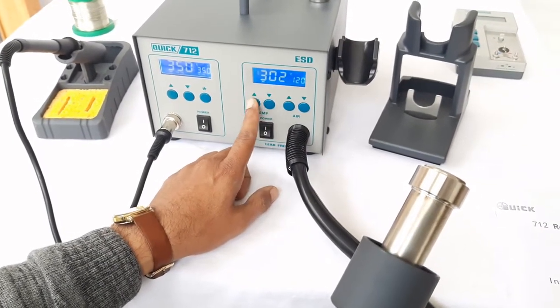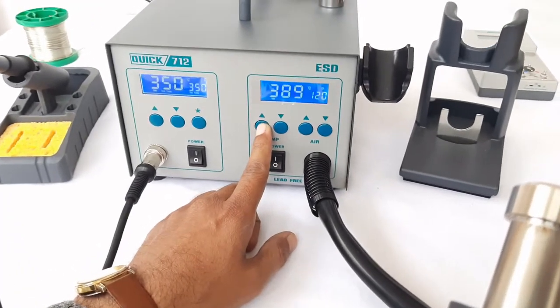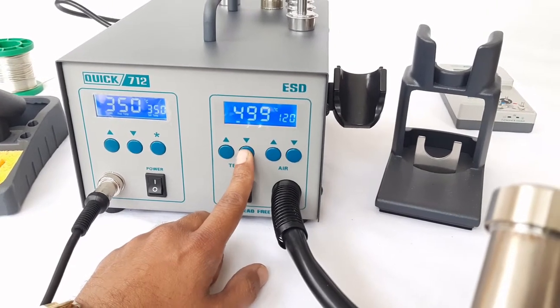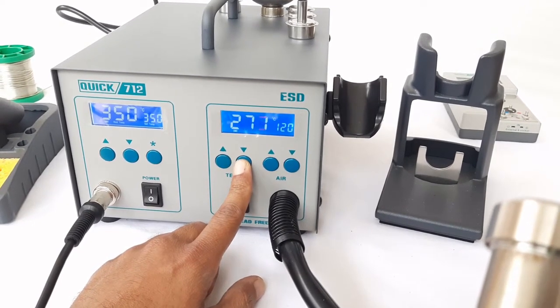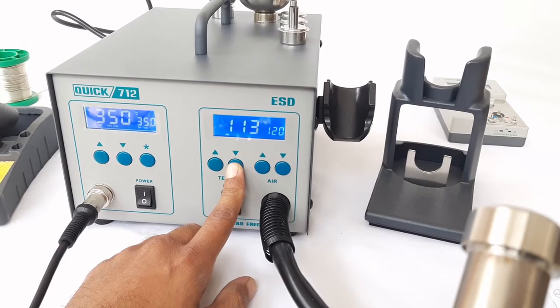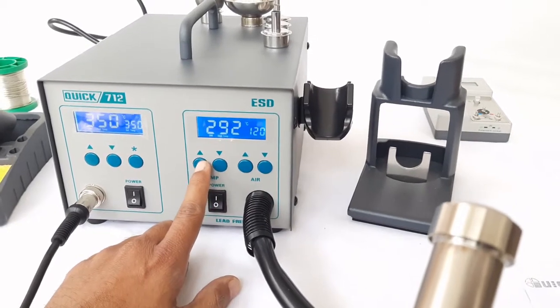With the help of the up and down buttons, we can increase or decrease the temperature. The maximum temperature range is 500 degrees and the minimum temperature is 100 degrees, so the temperature range for hot air is 100 to 500 degrees.